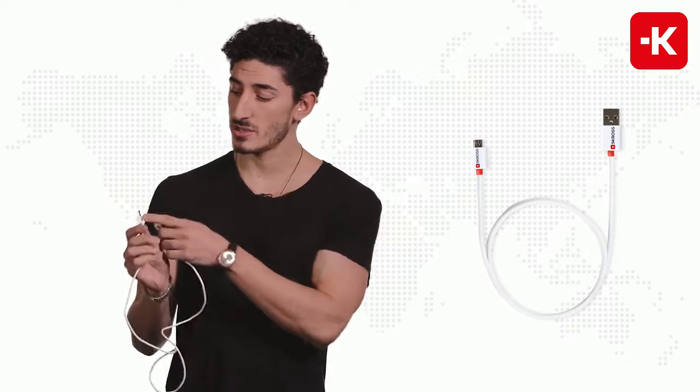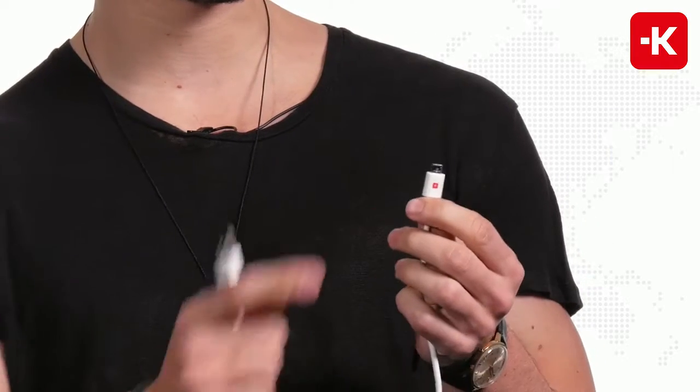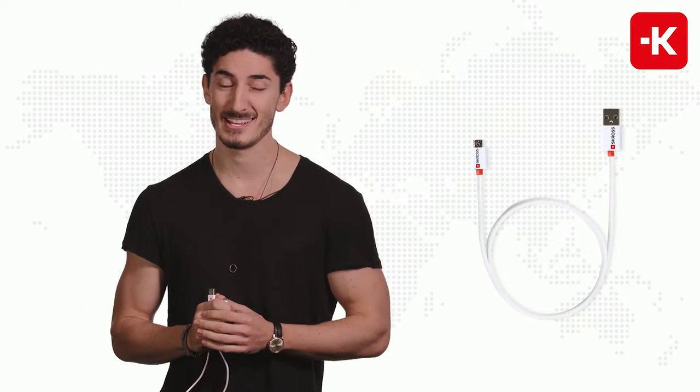It's very simple to use. You connect the USB to your laptop or even your Scross charger, and on the other side you have the micro USB, which can be used for an Android, eBook reader, and many other devices. It's simple to use, it's Swiss quality, it's Scross.